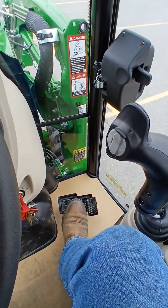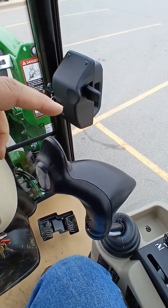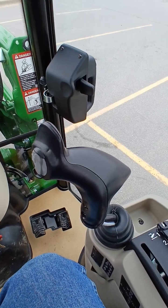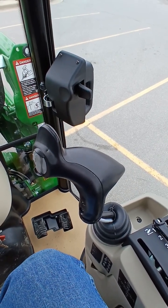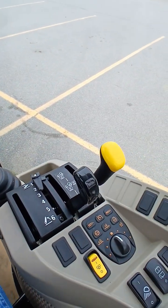You've got the two pedals for the hydrostat — one for forward, one for reverse. You also have a third function that comes factory installed on this loader joystick. The outlets are on the back so you can add on a hydraulic grapple or something like that.